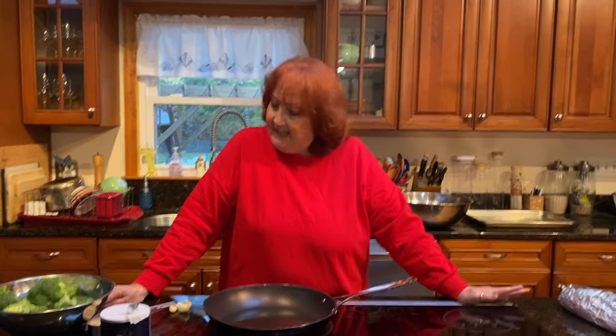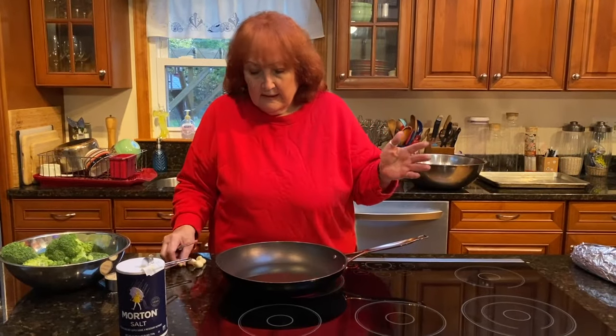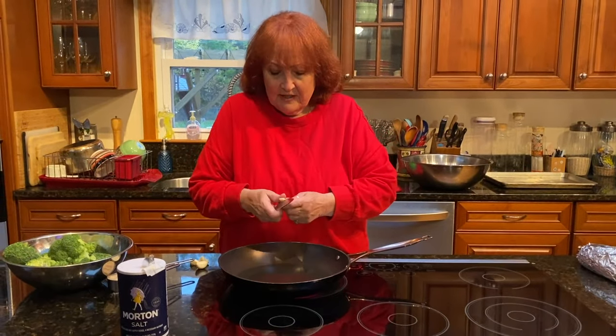Hi everyone. Today I'm making for you a nice little side dish. It's broccoli — actually it's like broccoli reaganate. Very simple, very easy.